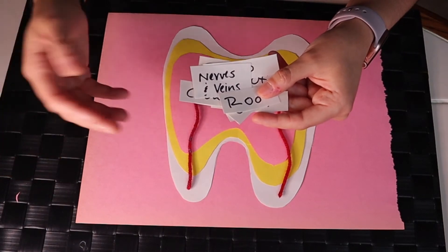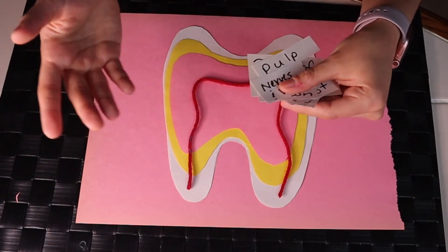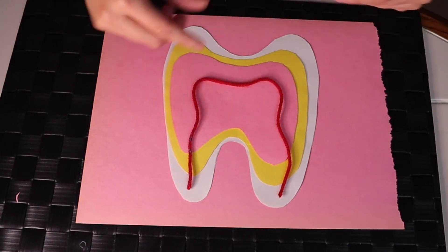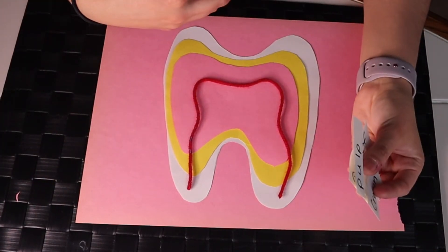Now it's time to label the parts of the tooth. I have written the parts on the scrap pieces of paper from the tooth that we cut. You can get a little fancier and print the parts out on paper, or write it directly next to the parts. What I like about placing labels down is that you can use them to quiz your children and also quiz yourself.